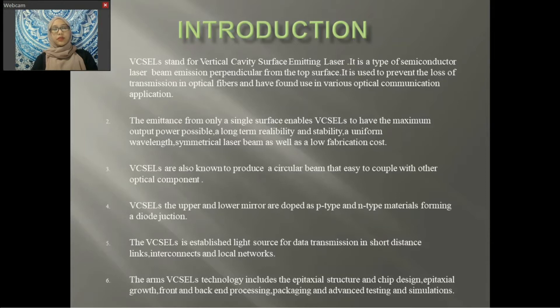The upper and lower mirrors of VCSELs are doped as P-type and N-type material, forming a diode junction. The P-type and N-type regions may be embedded between the mirrors, requiring a more complex semiconductor process to make electrical contact to the active region by eliminating electrical power loss in the DBR structure. VCSELs are established as a source for data transmission in short-distance links, interconnects, and local networks.